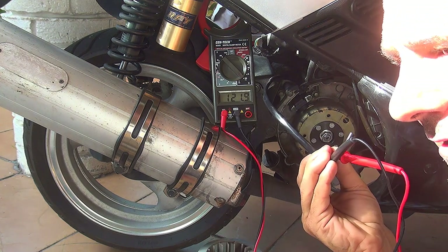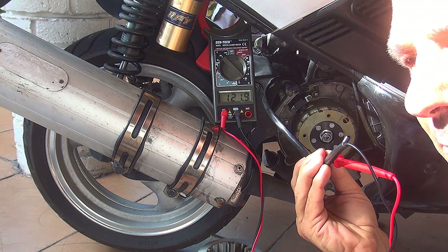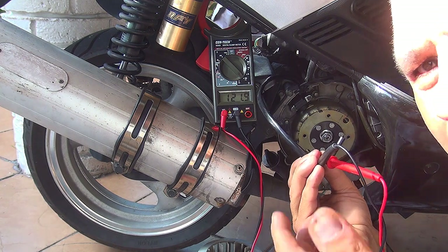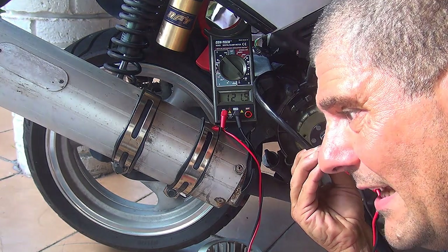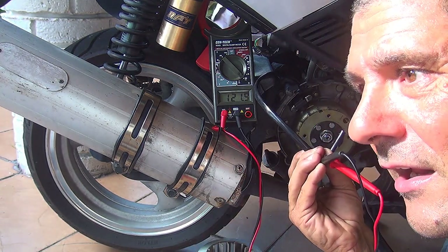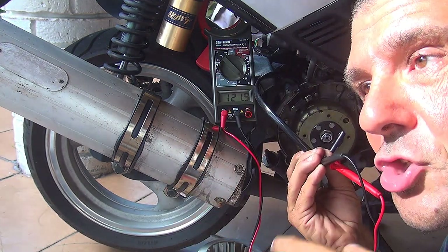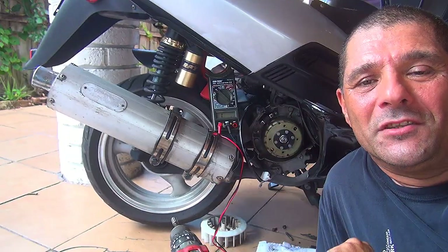So this is a healthy, good sensor. Now if you don't have a spark on your scooter, it could be something else — could be the CDI, could be some loose wire, or could even be the spark plug boot. Or it could even be the spark plug that is cracking and not discharging inside the motor but discharging outside of the motor.